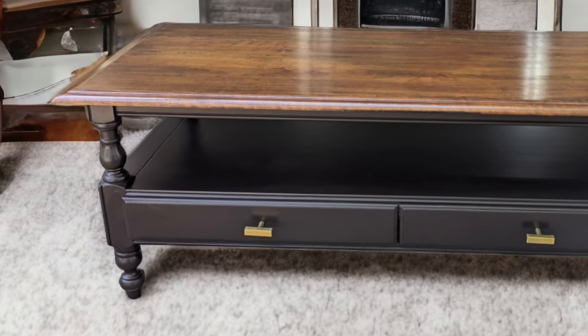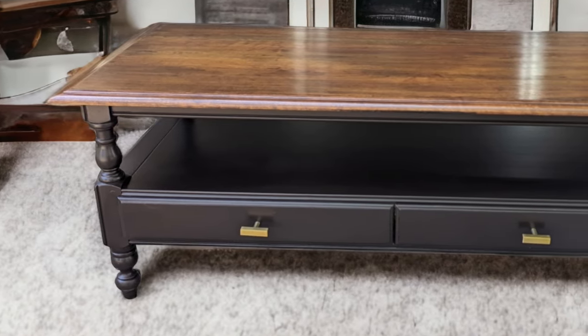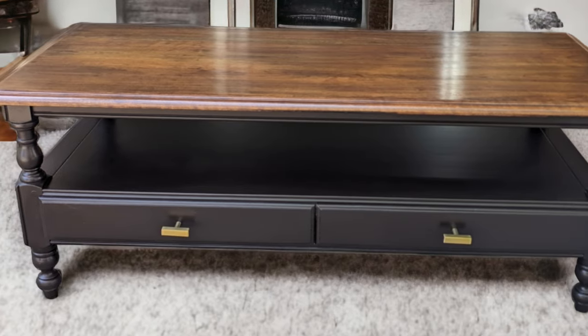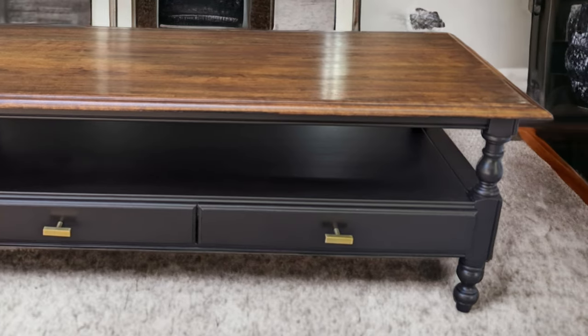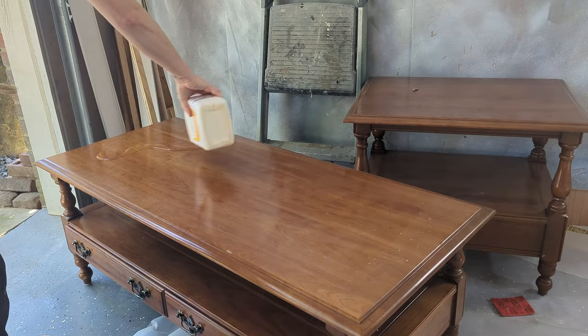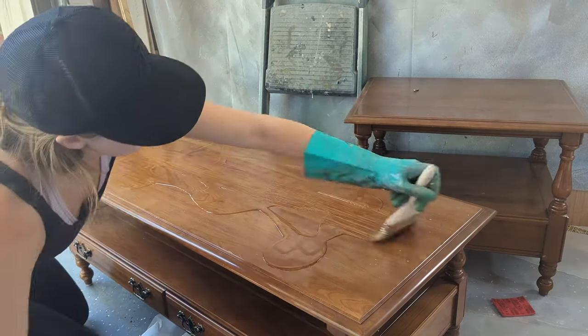Familiar pieces evoke comfort, and transforming them into something more modern is a reflection of one's style — it brings a sense of hope. I believe that this particular piece, crafted from solid cherry wood, resonated with viewers because it showcased the potential for revitalizing common furniture items that can be found in your home. My aim in sharing this full tutorial is to empower you to embark on your own furniture refinishing journey, knowing that you can breathe new life into cherished pieces with really good bones. So let's get started.